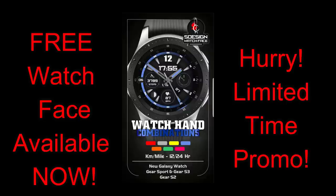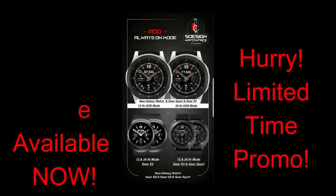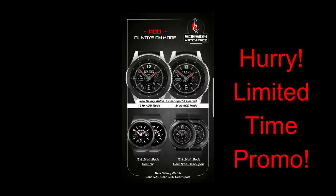Each promo is going to run for three days, with the first promo starting today. So over the course of nine days you're going to be able to pick up three faces for free — and remember that these are watch faces you normally have to pay for. I've left the direct link to the watch face in the video description. Let's go have a closer look at this now-free face from S-Design.